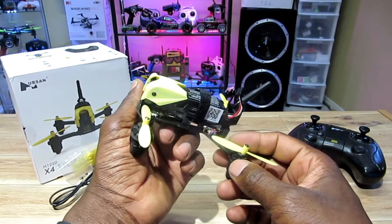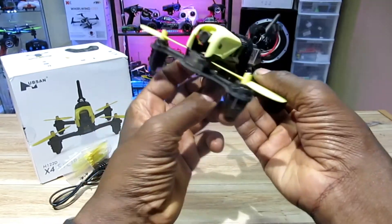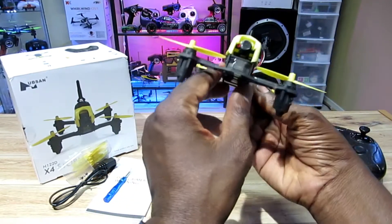The battery is a 710 milliamp-hour, 7.6 volts, 30C. It takes about an hour and 50 minutes to charge and gives you about a six-minute flight time. I've seen a few videos on this thing and it really moves — I can't wait to take this outside.